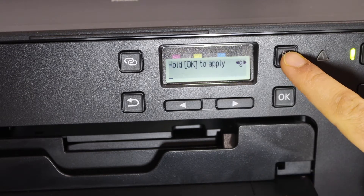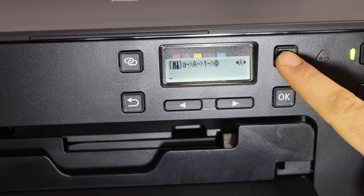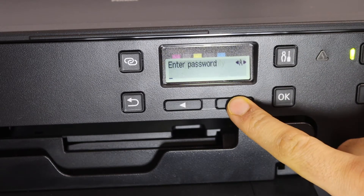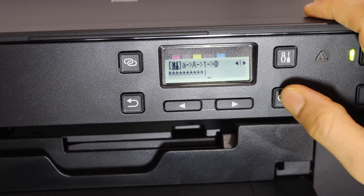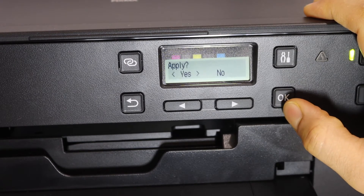You can make the alphabets uppercase or lowercase using this key, as well as enter numbers. Once you have entered the password, select the password, connect it, and press and hold the OK button. Then select yes.